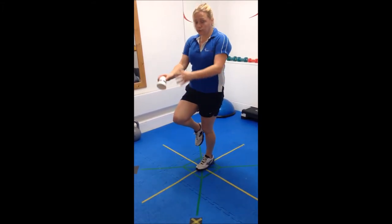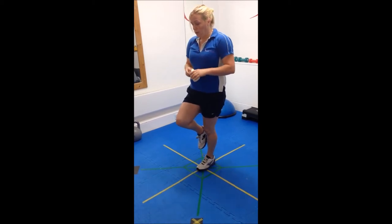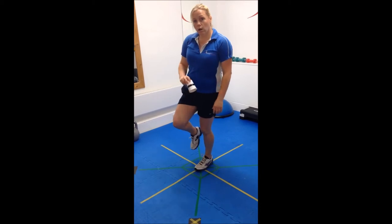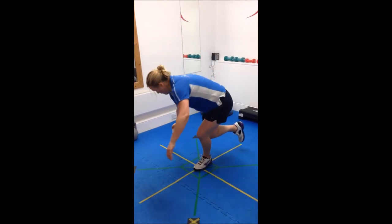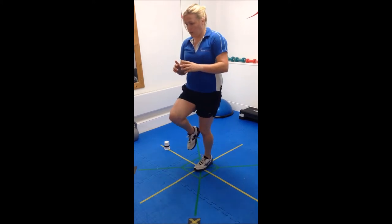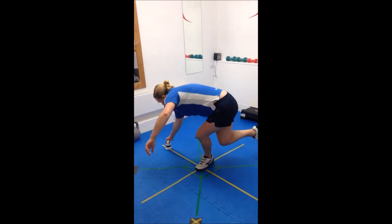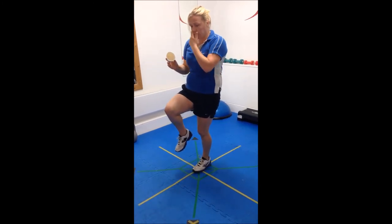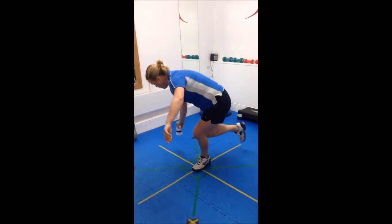That's the simplest plane of motion — going forward to about 12 o'clock. If you want to challenge yourself more, try 3 o'clock. Then you can try 4 o'clock: come back up to the start point and then reach back to 4 o'clock.